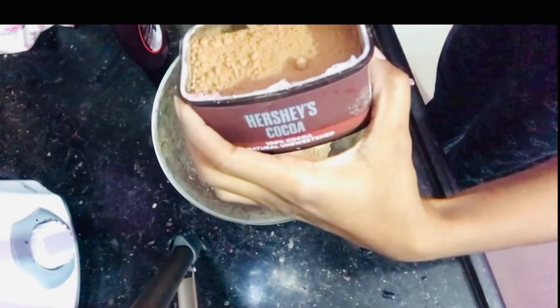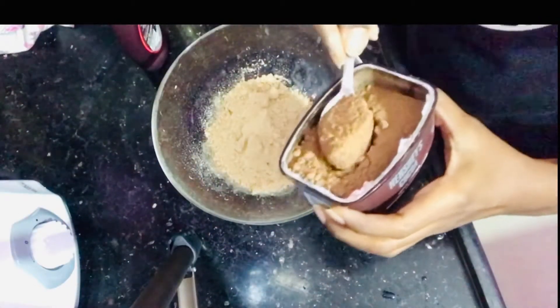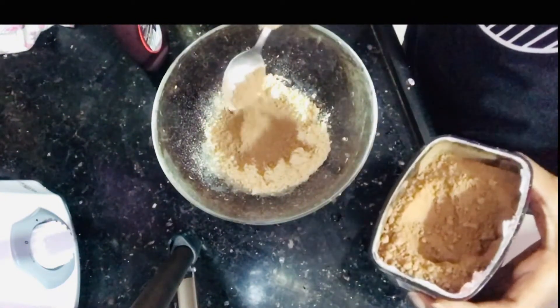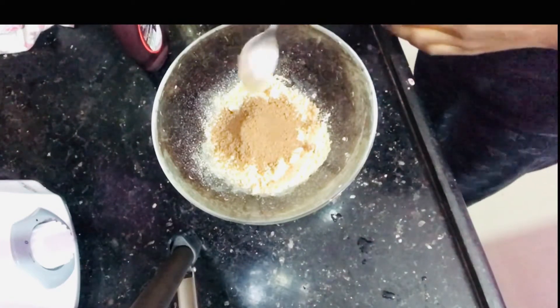First of all, I have a maricole packet. I am going to grind it into a powder. I add the biscuit powder and cocoa powder — I will add 2 spoons.